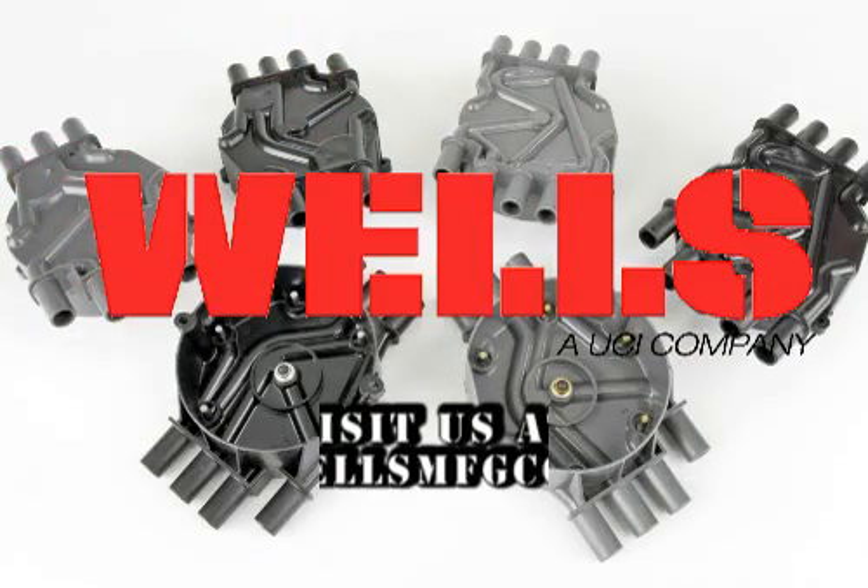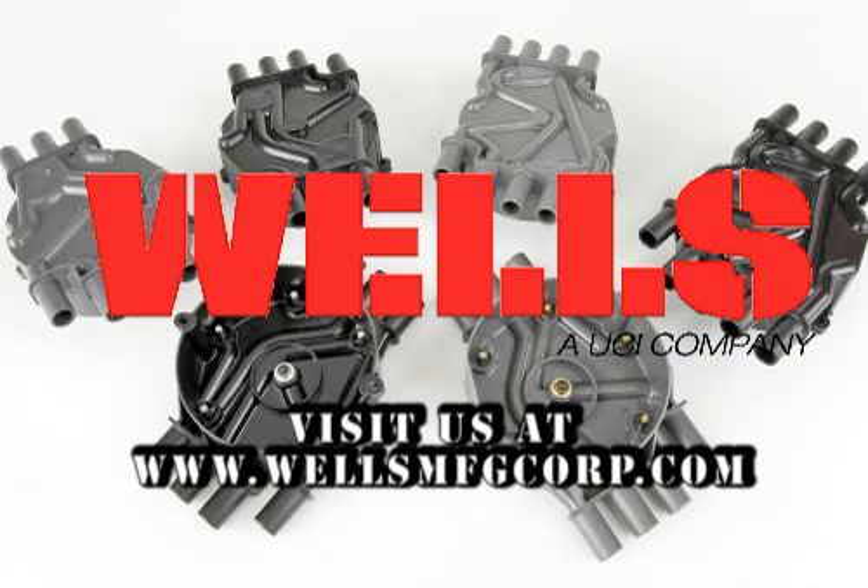Wells once again proves why we are the industry leader in engine management innovations and solutions.